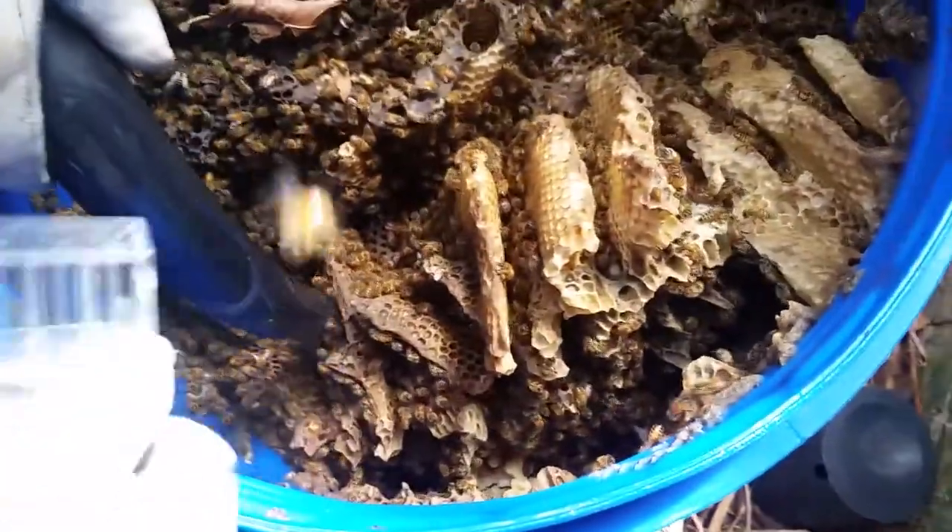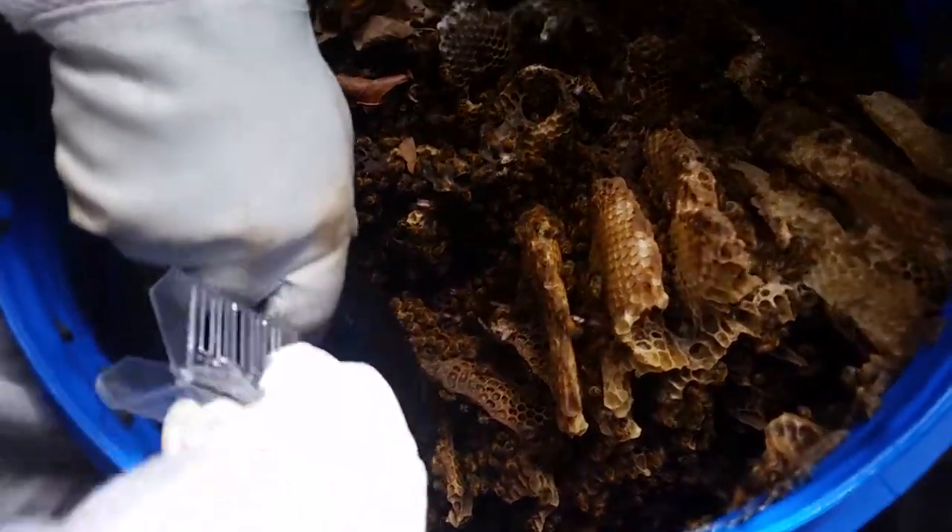We'll get the comb out and get some brood out as well, and hopefully find the queen and take them away. We're now halfway through the removal.